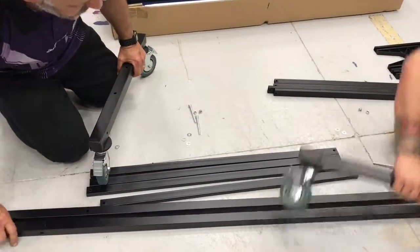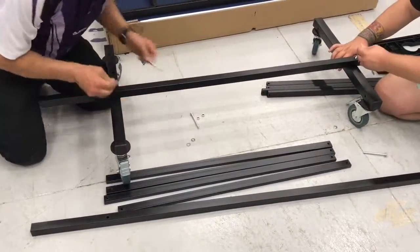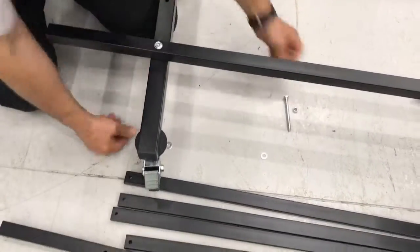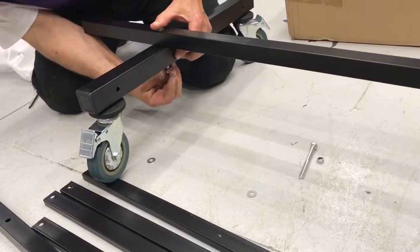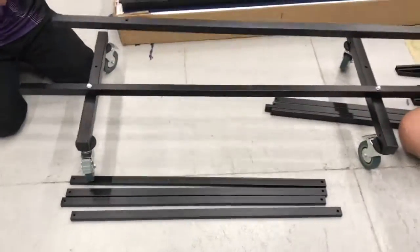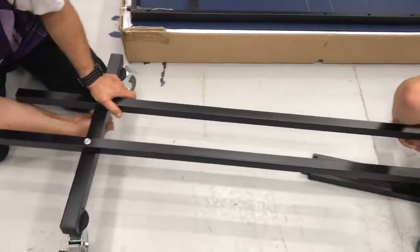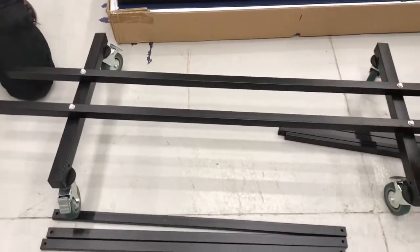You get a leg, this beam goes on top, you get your nut, pass it through one, through the other, and then you simply lock it up. We'll do the same with the second bar.